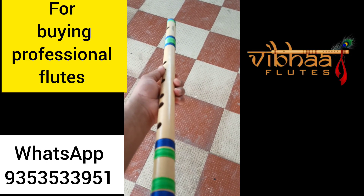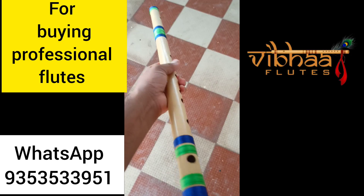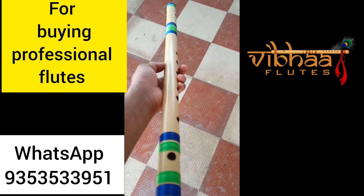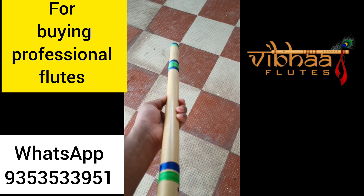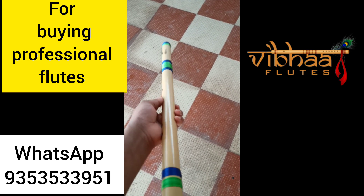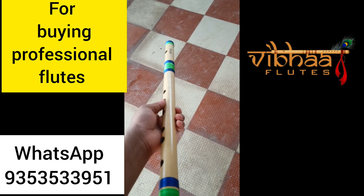Hi friends, namaste. This is a base bansuri flute sending to Bangalore. The flute is made by using well-seasoned Assam bamboos and is 100 percent well tuned on a 440 hertz standard frequency. See the finishing — it is organic finish.